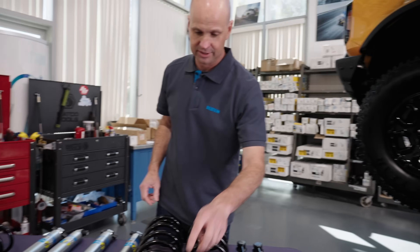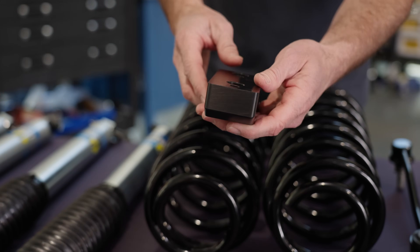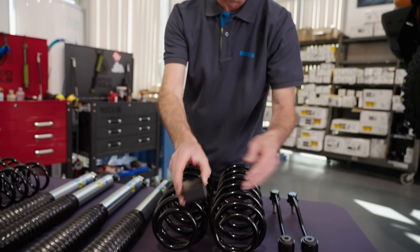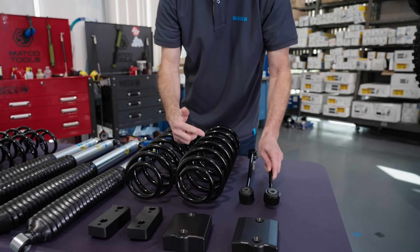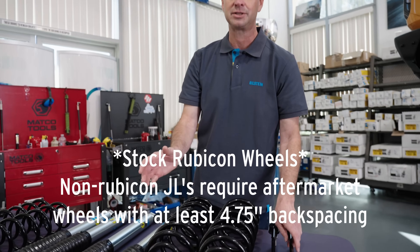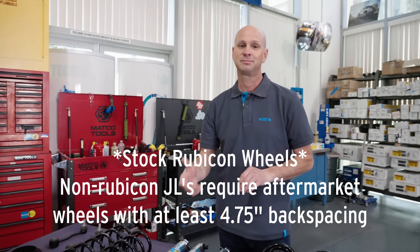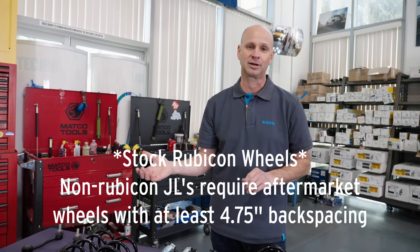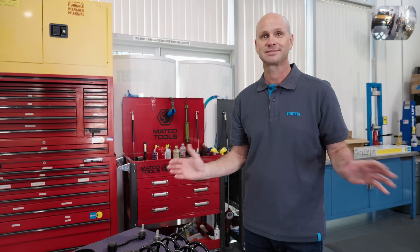The next item in the kit is a sway bar relocation bracket. The sway bar relocation bracket moves the sway bar down. This, combined with a particular sway bar length, will allow you to run stock wheels if you'd like. So you don't have to change your rims to run the 35s — it's no problem. You can also use any popular aftermarket offset; it's not an issue. But if you want to save that expense, you can run factory wheels.